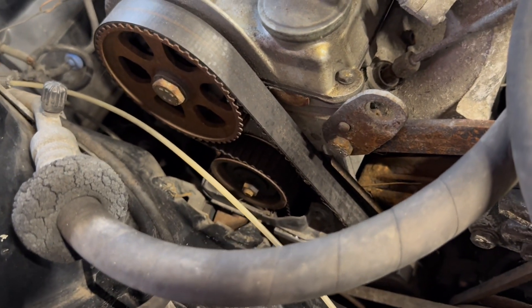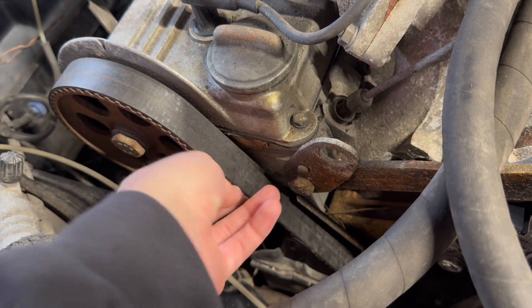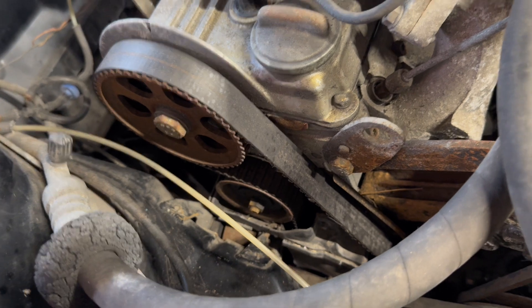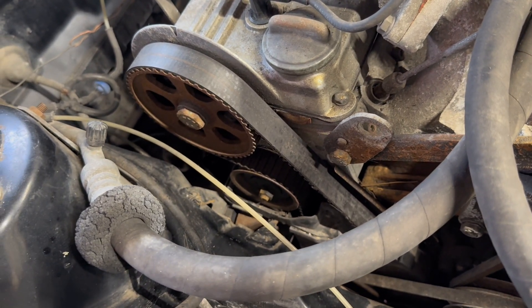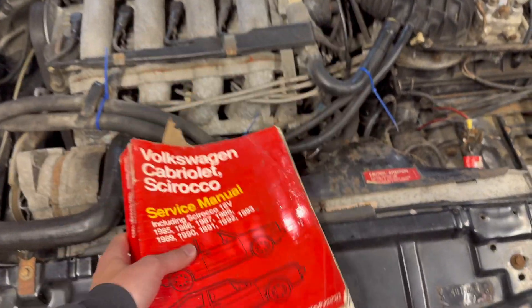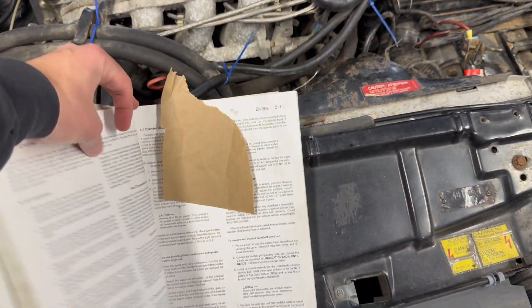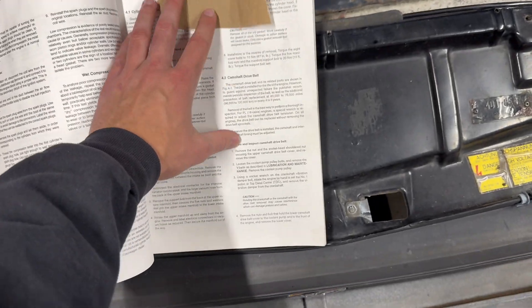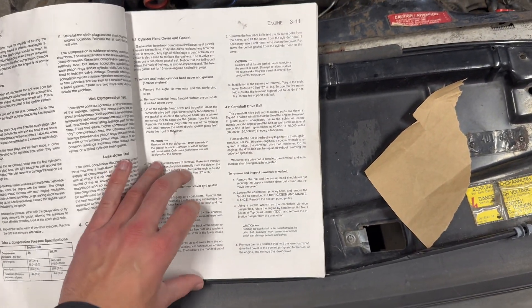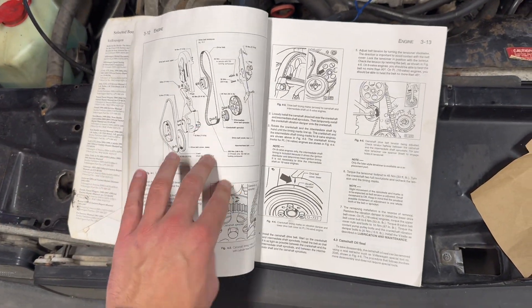The timing belt has seen better days — it does feel a little dry-rotted. I know you can't feel that through the video, but it feels pretty dry, so I'm very glad I'm going to replace this before we try to start it. To all you old forum guys, yes, we're doing this the right way. I've got a Bentley here with the page bookmarked. We're going to run through the pages for doing the camshaft timing and camshaft drive belt, and do it exactly as the Bentley says.